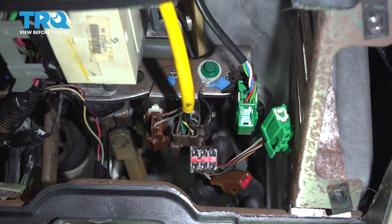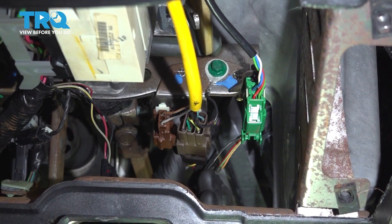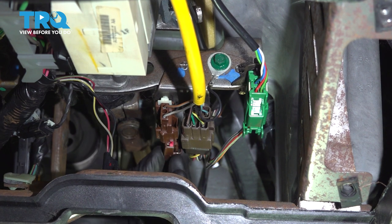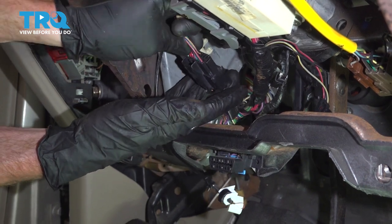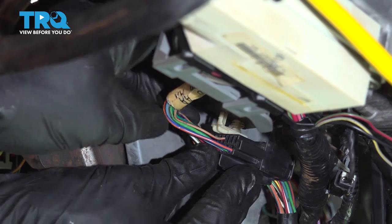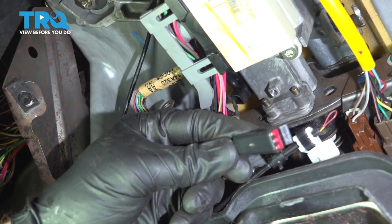Now we can come over towards the passenger side. Green to green — get that one in there. Let's get this large connector in here, give it a nice tug and re-secure it. Let's get this little three-wire connector reconnected as well.